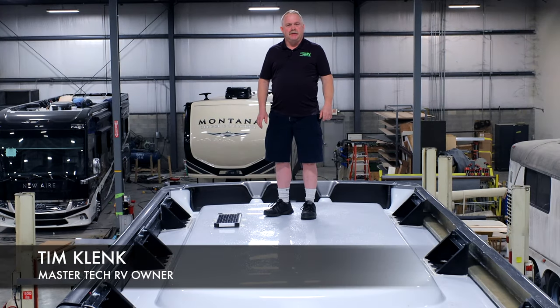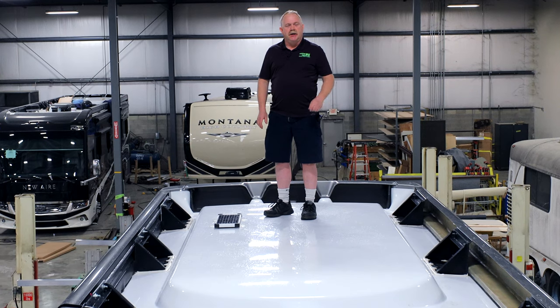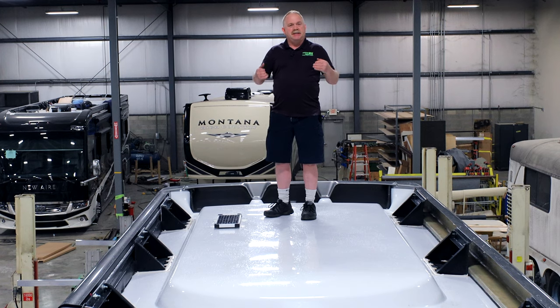Hello guys, I'm Tim Klink with MasterTech, America's number one bumper-to-bumper service, collision and renovation center. Today we've got a brand new 2020 Numar New Air, just came from the factory. The customer took a factory delivery, and their next step was to come in and have solar integration done.